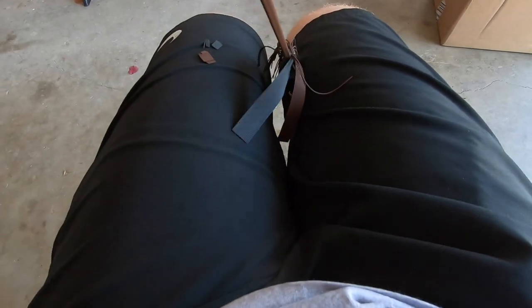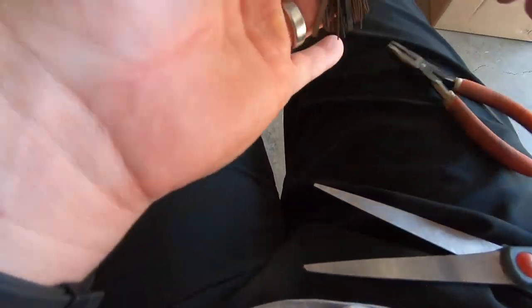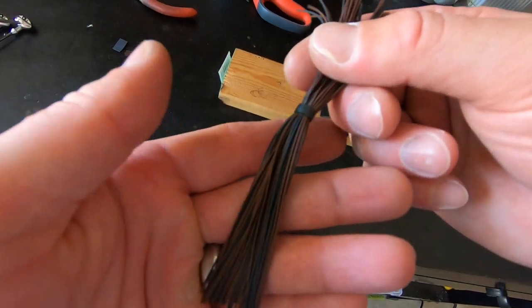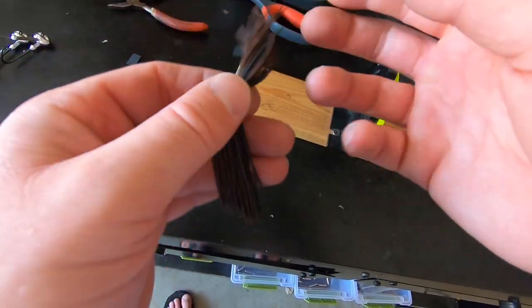Keep doing it for all the different sides. Any strands that didn't fully separate, do by hand. Now we have our full skirt — that brown is the most predominant color with the black mixed in, just like we wanted.